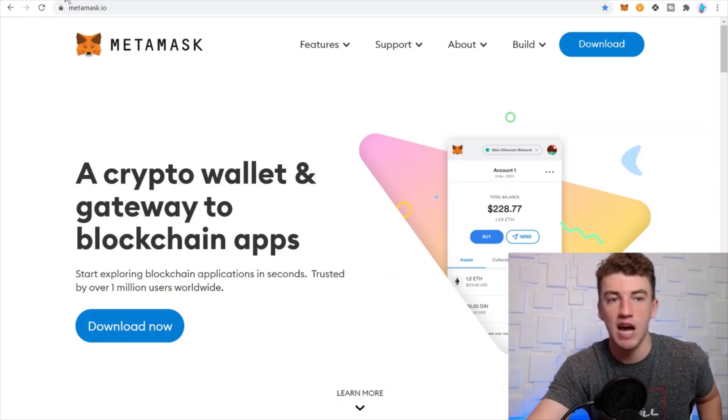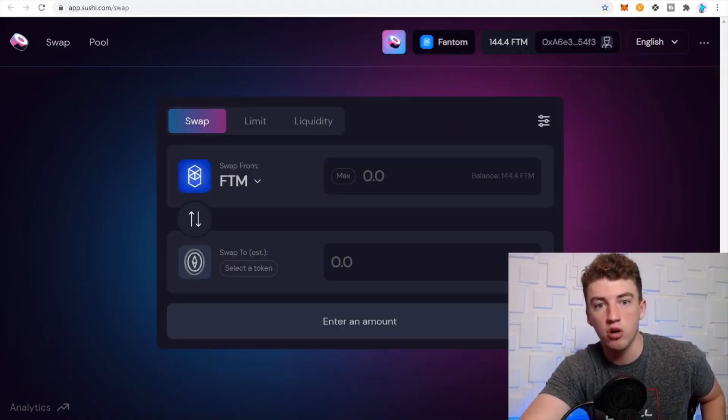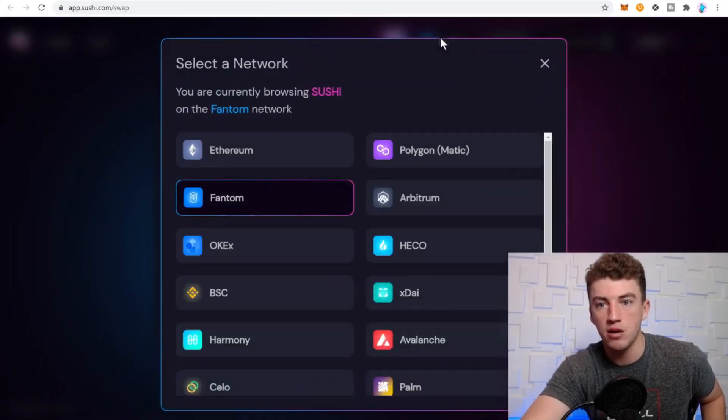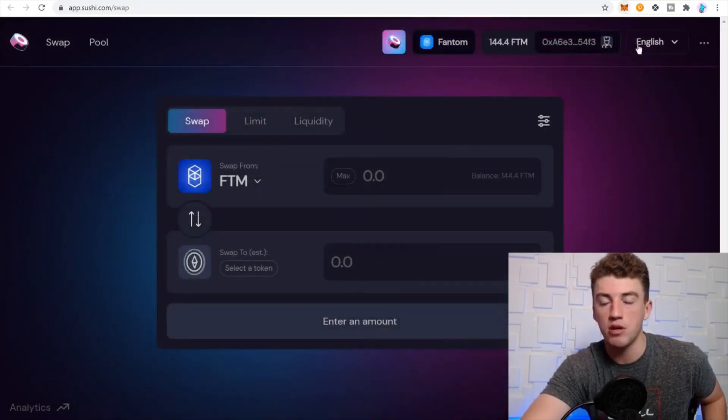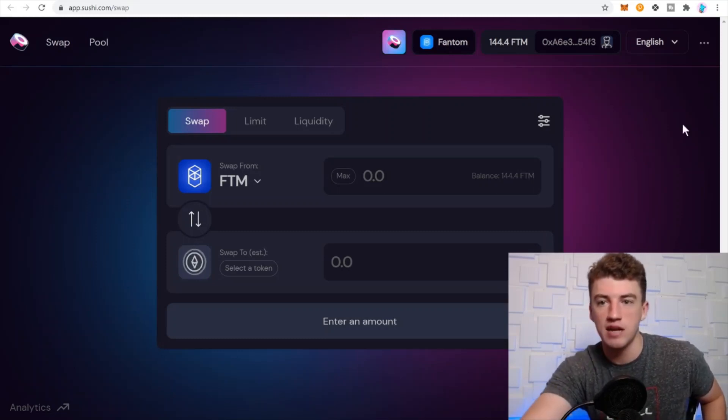First, get the MetaMask Chrome extension for your Ethereum wallet — I say this every time because new viewers may not know this critical step. Now that you have MetaMask, let's add the Phantom network. Go to SushiSwap, connect your wallet, click Phantom, and it will automatically pop up MetaMask so you can add the Phantom network.